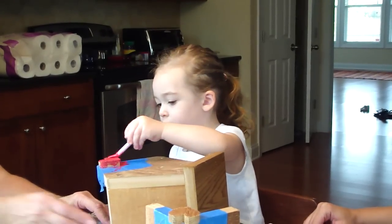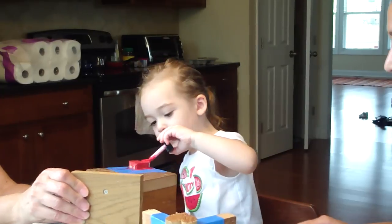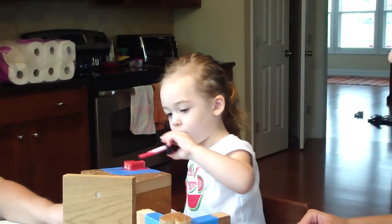Is that your favorite color? Yeah. What does it remind you of? This way? Rojo. Rojo. Okay. Good job.